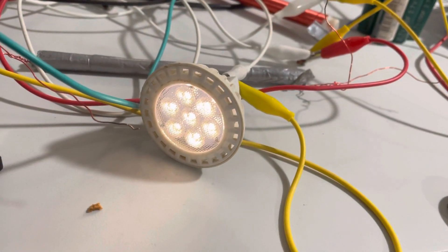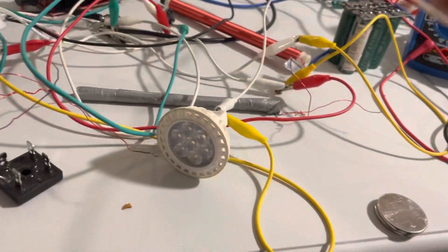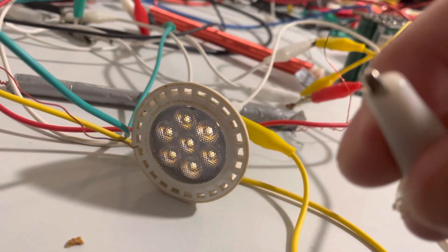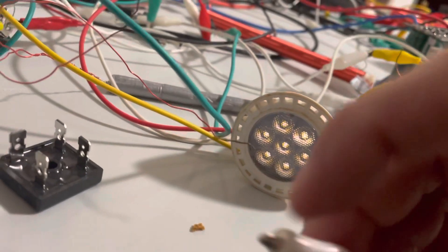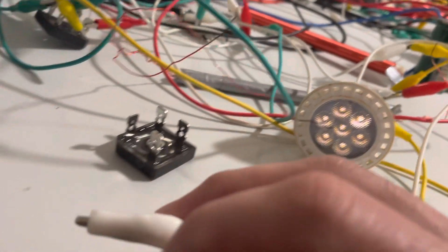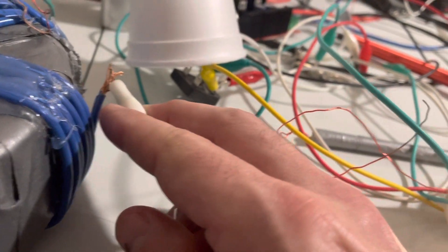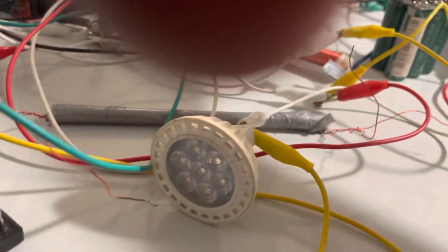Showing you the one wire transmission — I could also just take it off and bring it over here and touch it with my finger. The better the ground, because I'm acting as an air ground, the better the result. See, it slowly comes on. Or if you have a big large transformer — it's all kinds of things you can do with this.